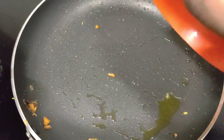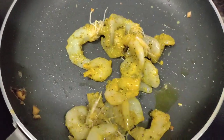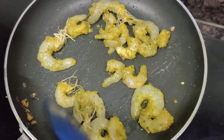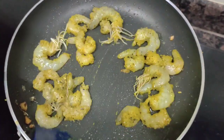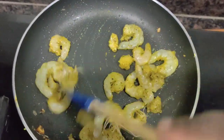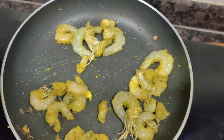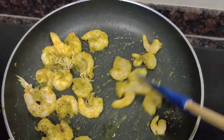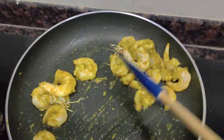Now we have to cook the vegetables and change the vegetables. We fry the vegetables. The prawn has a lot of taste and flavor. The white sauce pasta has a lot of flavor.